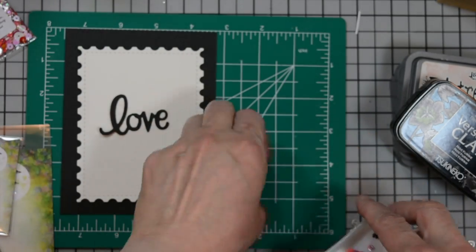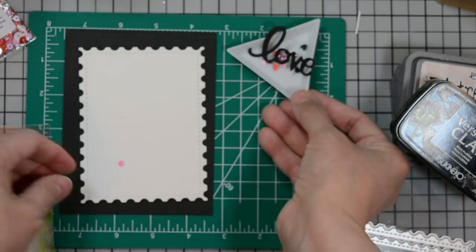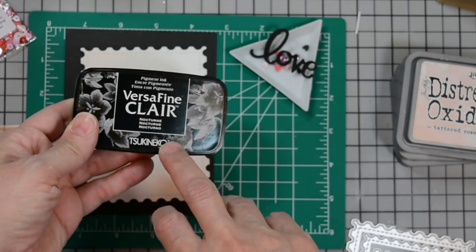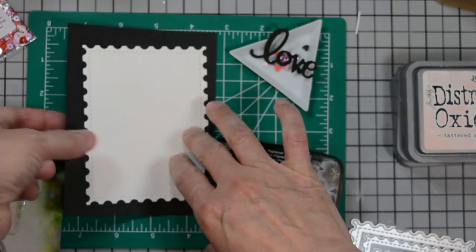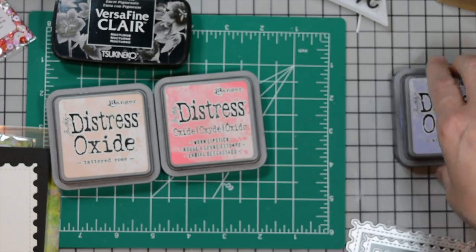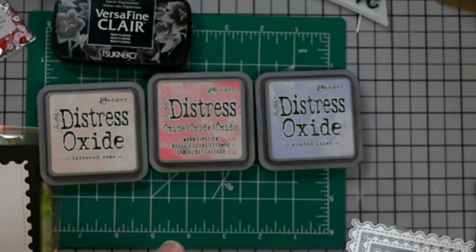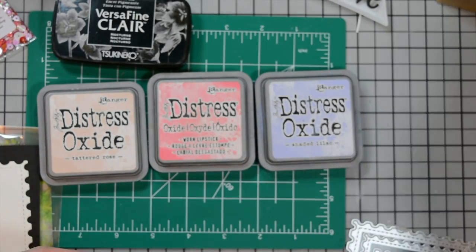I have some sparkle blends here. These are from Doodles Paper Playground, and this is called Love Hearts — I pulled out a few that we'll embellish our card with. We're going to be using some VersaFine Clair in Nocturne, Distress Oxides in Tattered Rose, Worn Lipstick, and Shaded Lilac. I'll have a palette to squish everything onto, some water, and a watercolor brush.